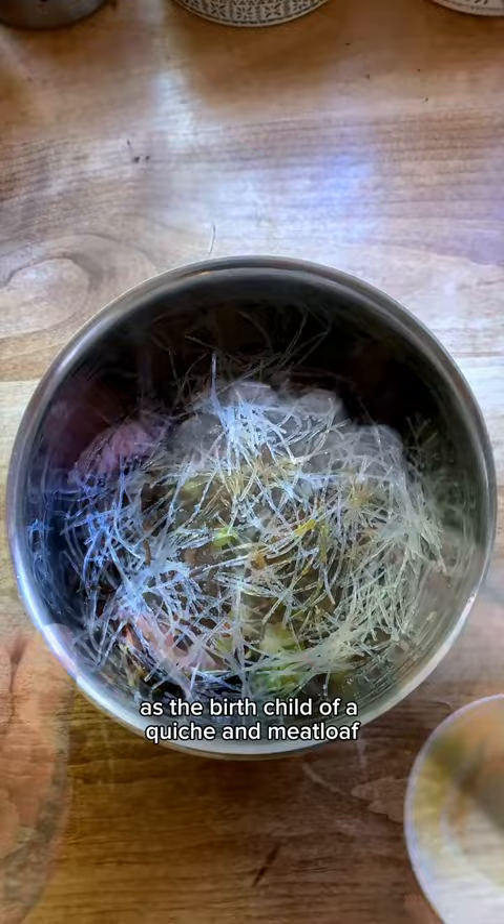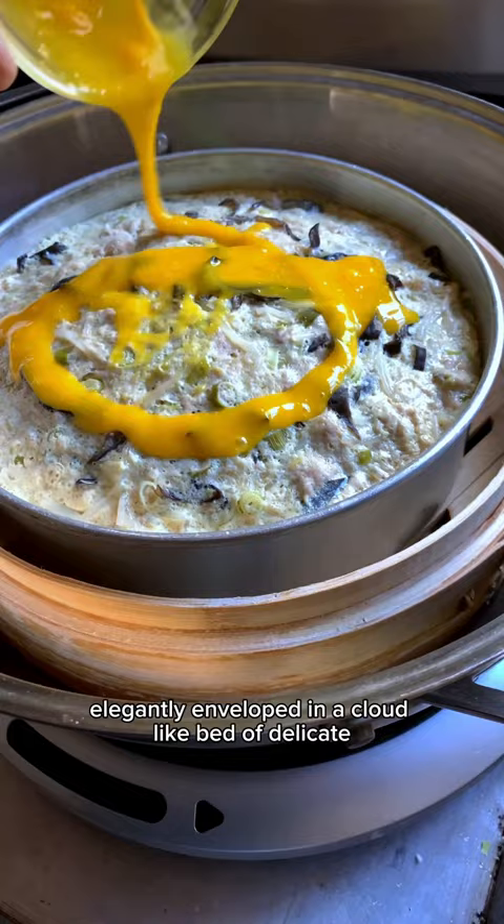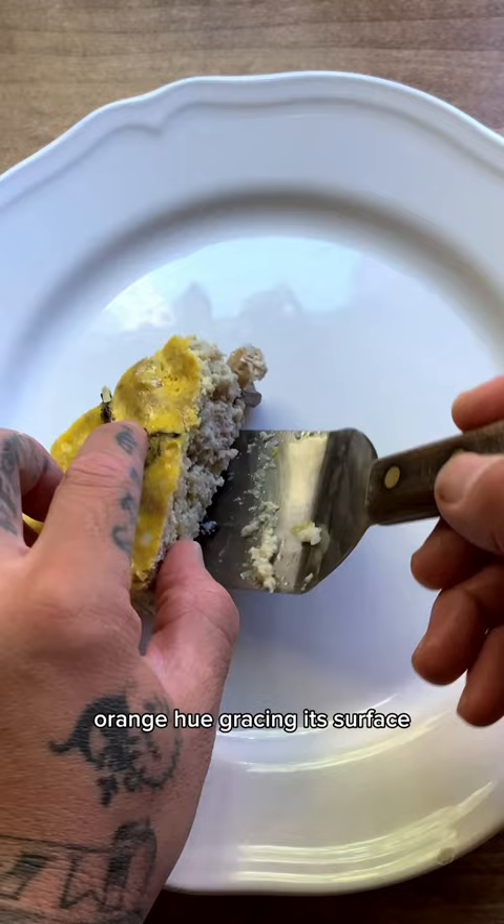This exquisite culinary creation produces a harmonious fusion of ground pork, cellophane noodles, and wood ear mushrooms, elegantly enveloped in a cloud-like bed of delicate fluffy eggs. The crowning glory of this dish is the vibrant yellow-orange hue gracing its surface, courtesy of the luscious egg yolks.